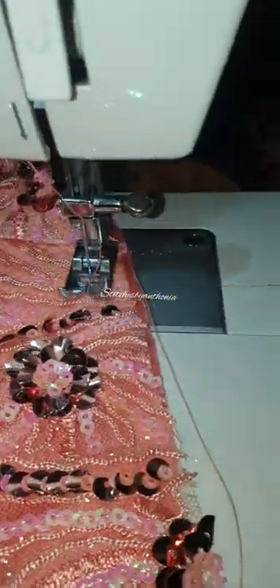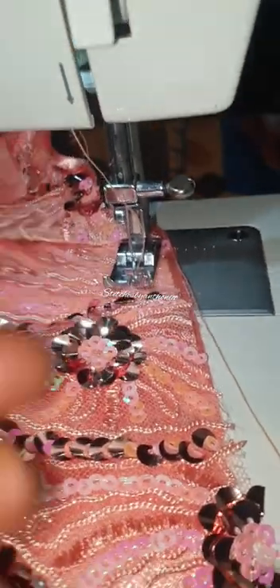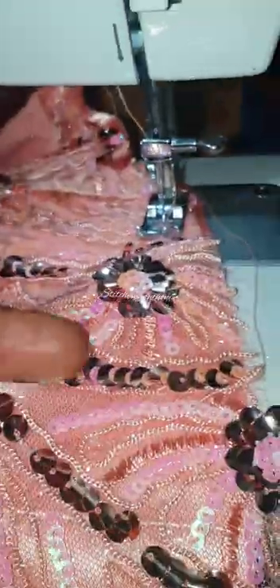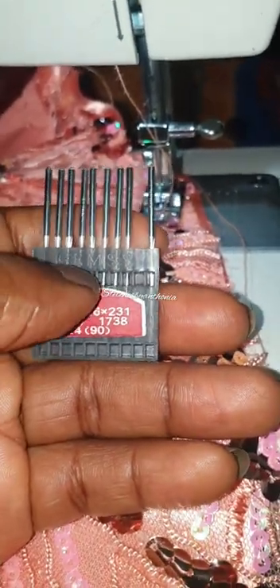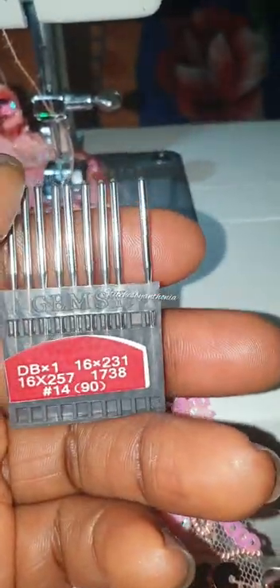What I'm trying to say in essence is that you need to know what works for your machine. Now this needle works nice on a thick fabric, but if you're using it to sew sequin, stretchy fabric, or even some canvas fabric, sometimes it does not really work. Not only this needle but also some other needles do not actually work.